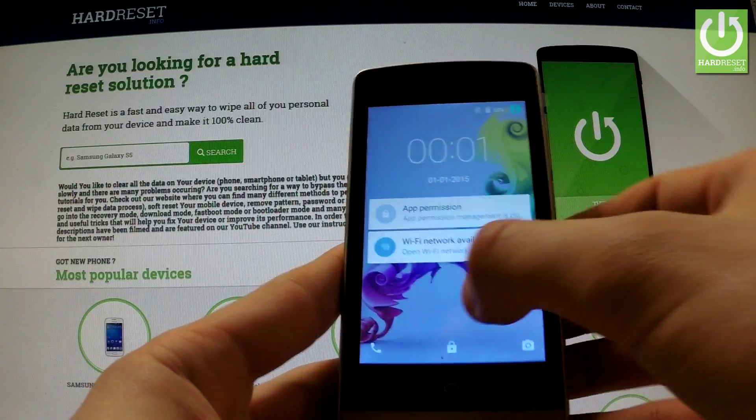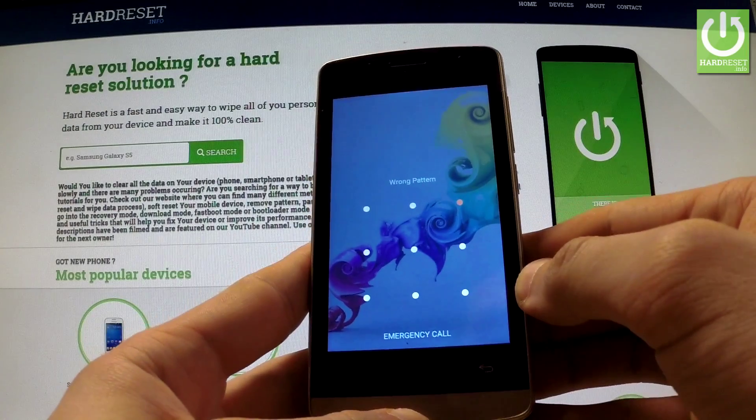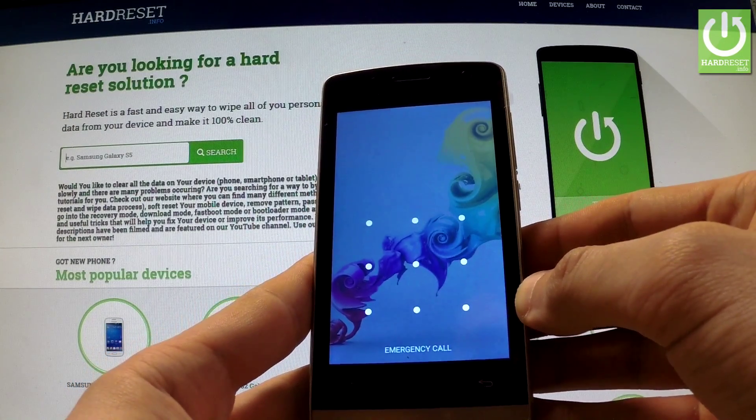Hi guys, here I have a Telefunken ECO with activated screen lock protection, and I would like to show you how to accomplish a hard reset operation on this device and also how to bypass a pattern lock on this phone.